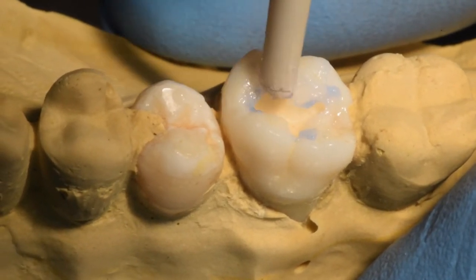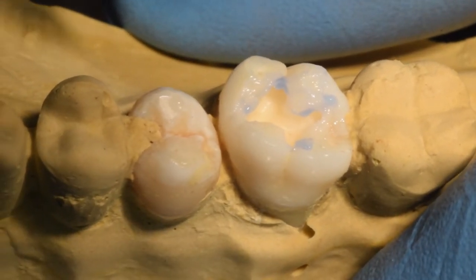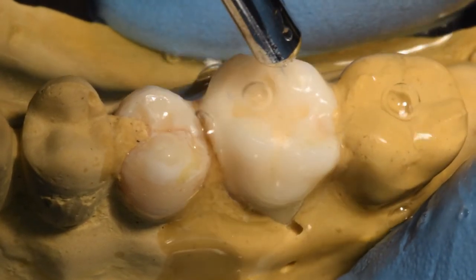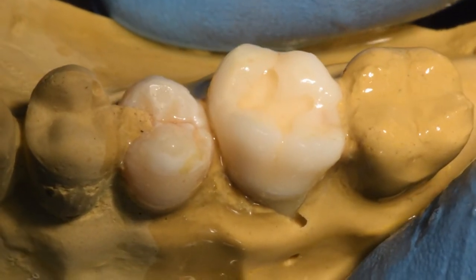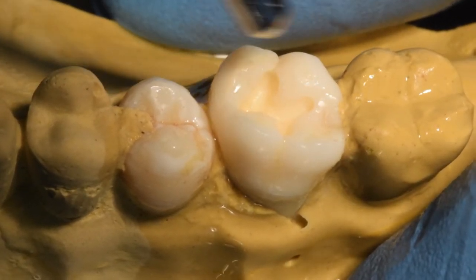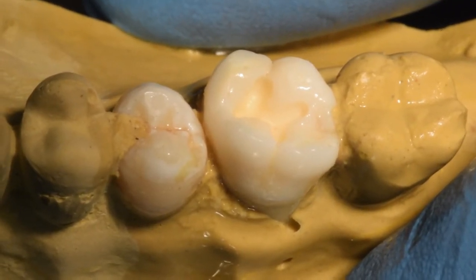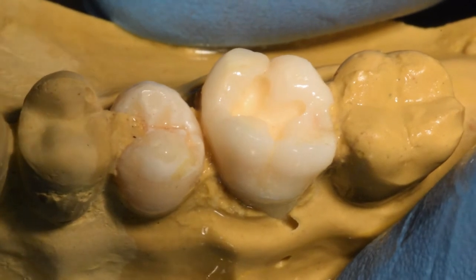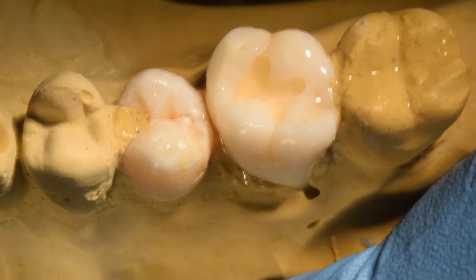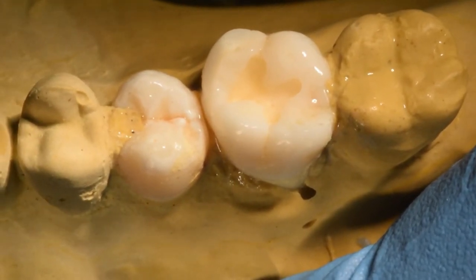Remove the gel, wash the teeth thoroughly, and remove the excess water, but make sure the tooth enamel and the dentine is not totally dry. This is called the selective etching technique, or partial etch technique, as it is popularly known.